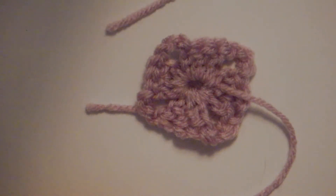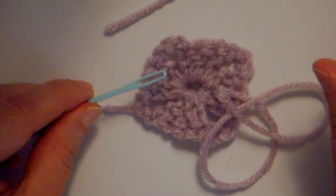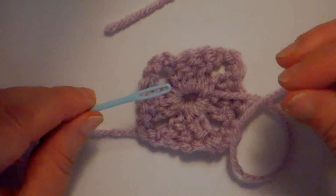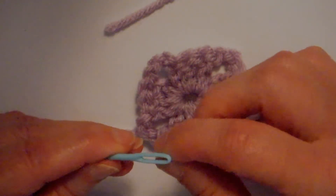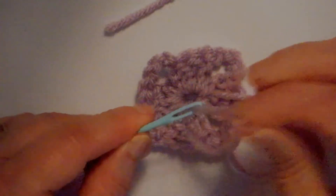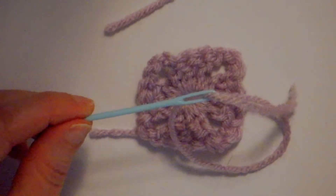Let me get my yarn needle — I have a plastic needle here, you can use a metal needle, it's kind of a matter of choice. The end's not real sharp, so that's nice. Plastic ones can break, but if you're gentle with them they should last you a good long time. It just kind of makes a difference which ones you can get your hands on.